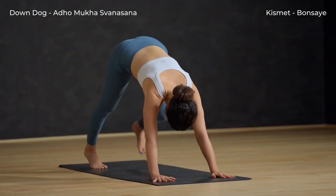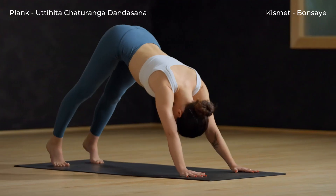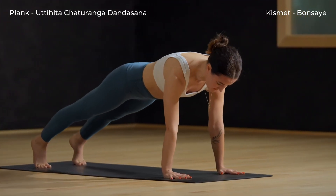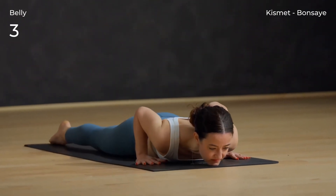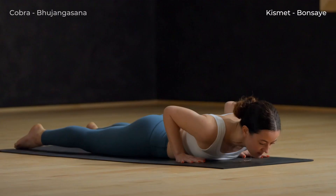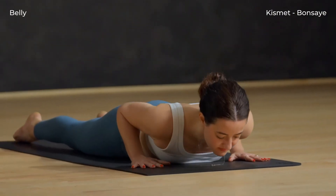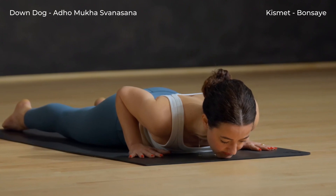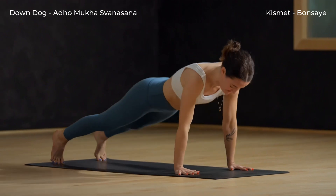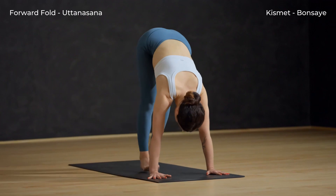Exhale, plant your palms and step back to downward facing dog. Inhale to plank, tiptoe the back feet. Exhale, lower down to your belly. Inhale, cobra — lift your heart. Exhale, lower the chest back to the mat. Place your hands by your shoulders. Inhale, exhale back to down dog, send your hips up and back. Slowly walk your feet to your hands.